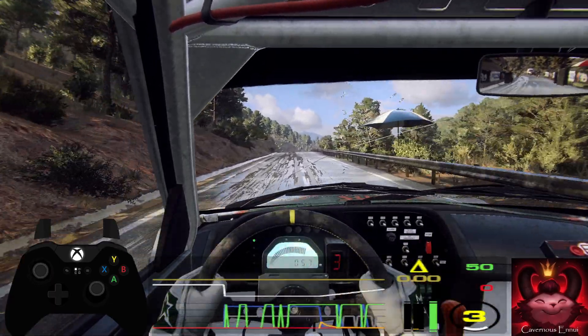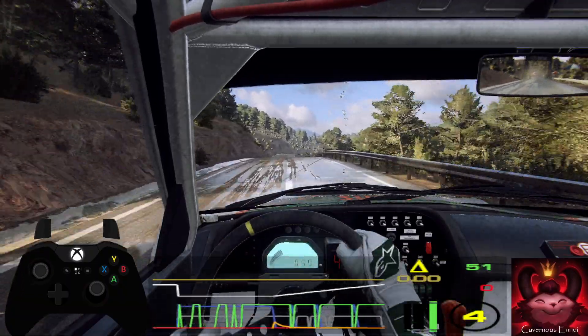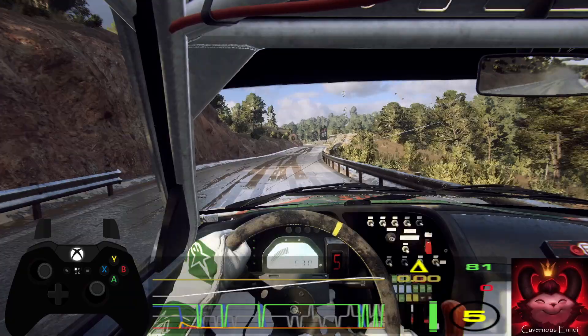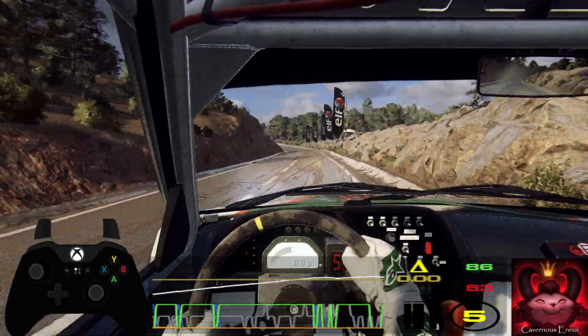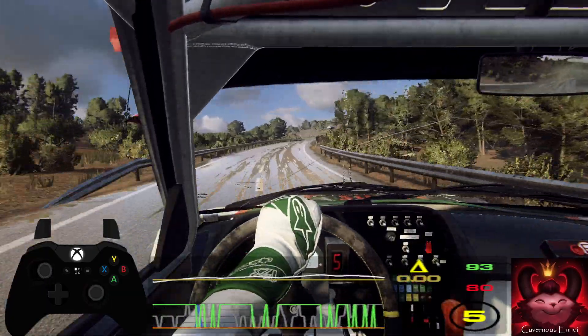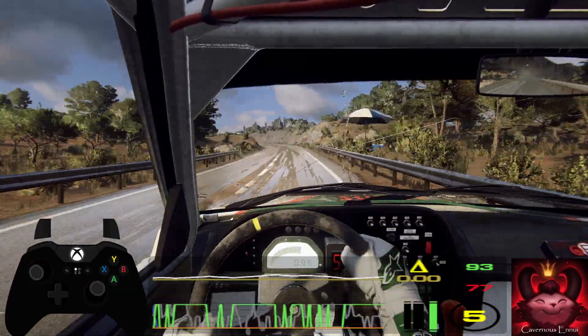70 flat crest, 80, 6 right, 30, 6 left long tightens into 6 right long, over crest, 50, 6 left long opens over crest, 50, flat middle over long crest.